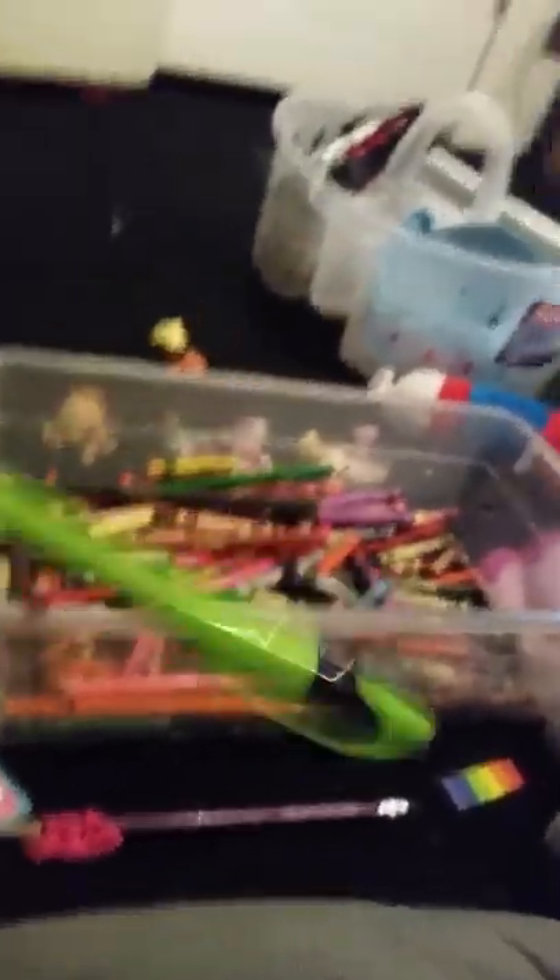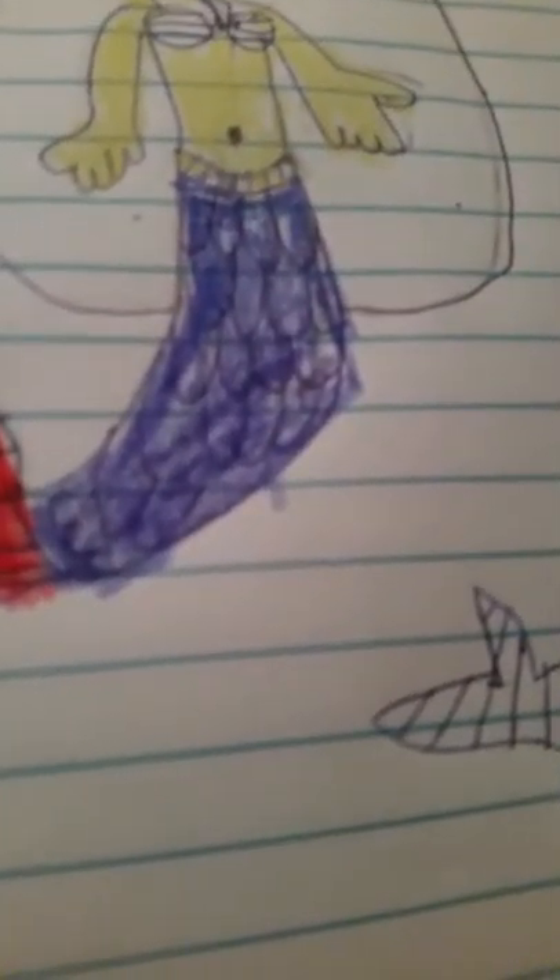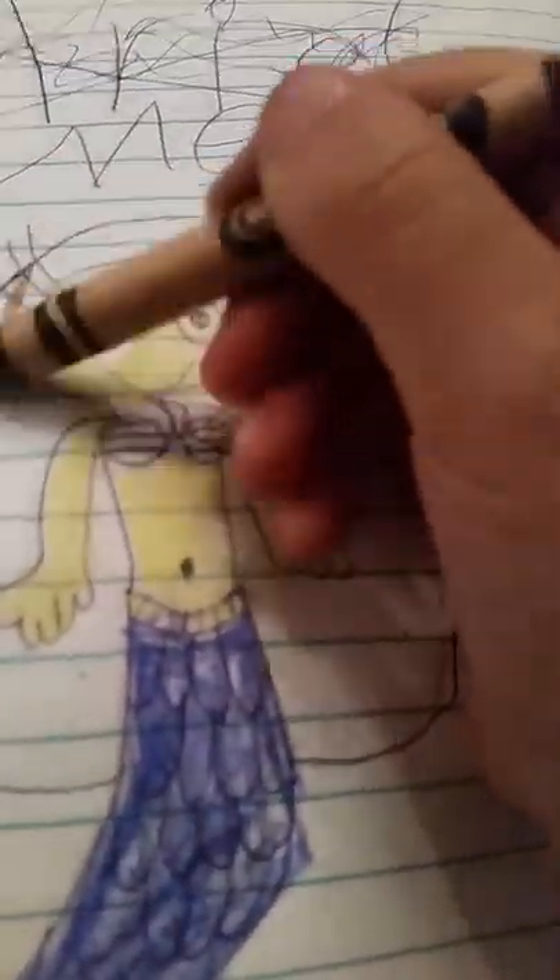Oopsie — look what I accidentally put in there. I put it in the crayon bucket on accident. Now that we have colored that in, we will do my brown. I don't like it — well, it's better.